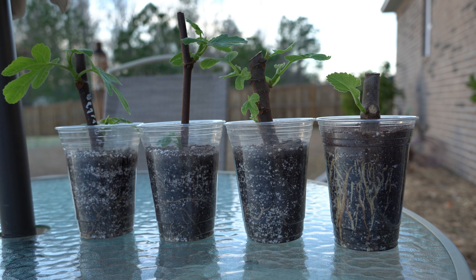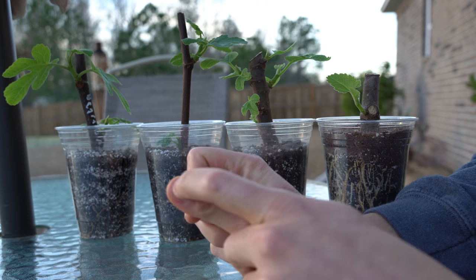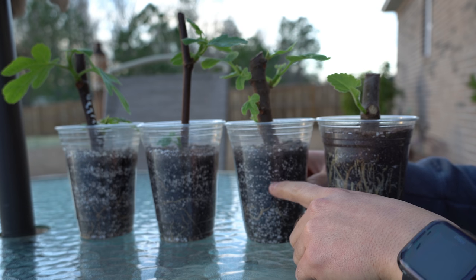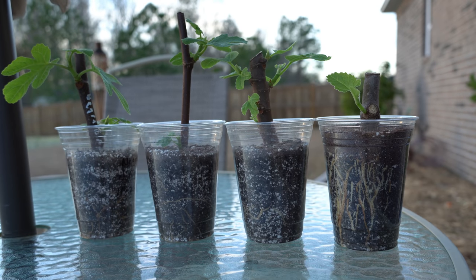Now that we've established why we need to fertilize our fig cuttings, let's talk about when. When figs start to root, you are going to notice a few very small fingernail-shaped white roots — almost pure white roots — that are going to start breaking through the soil medium. They're almost going to look like hairs, about the size of hangnails off your thumb. And those roots at that point are too fragile to be fertilized.